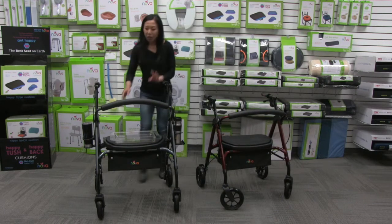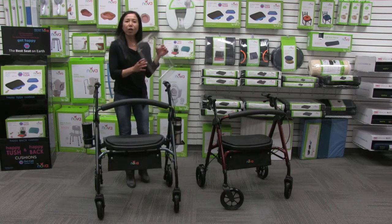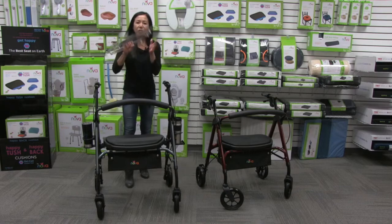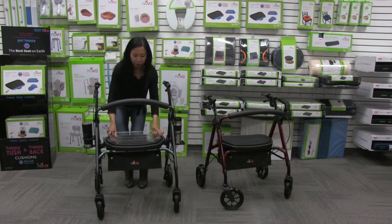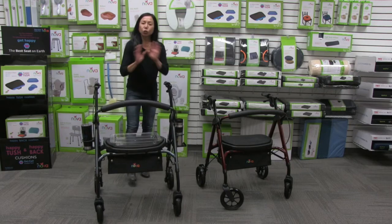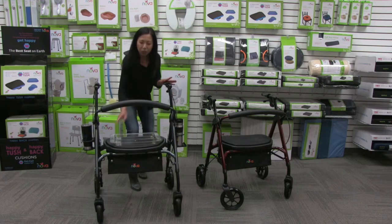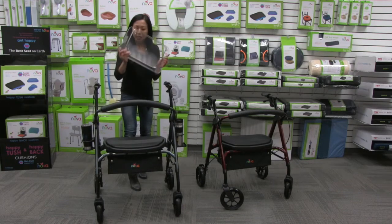The built-in comfortable seat pad has an option for a food tray or a personal tray. This tray just fits right on to the seat and it's nice and secure. It's great for transporting food, or you can put your cell phone and keys on it. It's such a great option and it's so easy to get on and off.